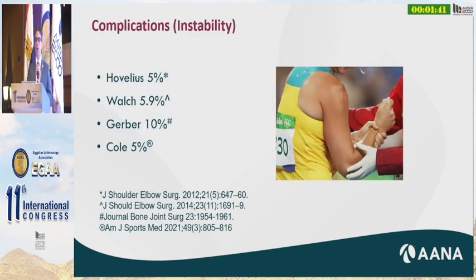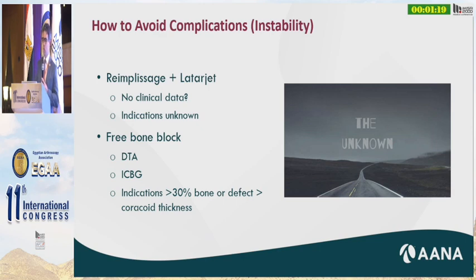Instability is the main concern with any instability surgery. Dr. Ovalius found 5 percent, Dr. Walsh almost 6 percent, Dr. Gerber 10 percent, and Dr. Cole 5 percent — so even in the best of hands, there is still a risk of instability. Remplissage plus Latarjet is starting to become more commonplace, though there's no good literature yet on the instability rate. Dr. Millett has reported a small case series of three patients with no instability, but it's too soon to tell.